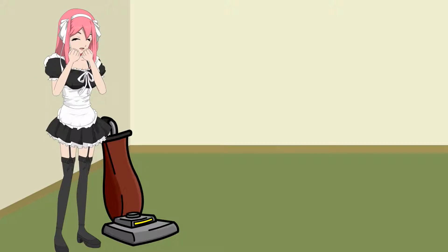Cleaning your vacuum can make it run more efficiently. Clean under the brush roll, inside the casing, and wash all the attachments. This will keep the airflow clean and unobstructed.